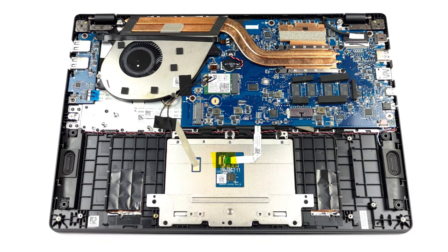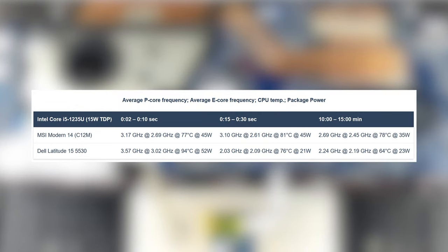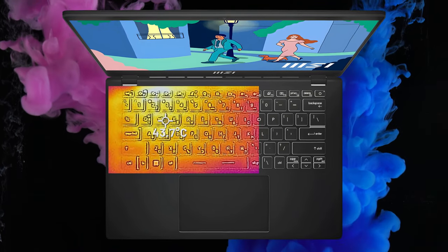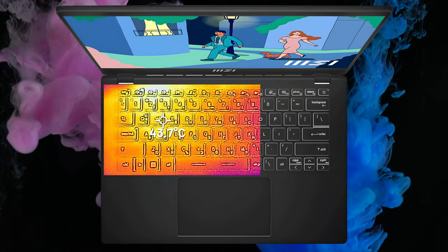The cooling setup looks quite good for a 15W CPU, with two copper heat pipes and one fan with a metal casing, which further helps with heat dissipation. In the stress test, the CPU doesn't reach high speeds at the start but does a good job at maintaining a serviceable speed through all three stages. The fan gets a bit noisy due to its small size, but the outside temperature is nothing to worry about, albeit the hotspot is located close to the WASD keys.